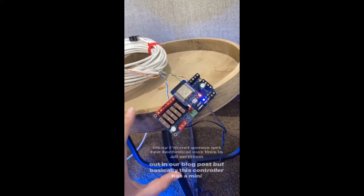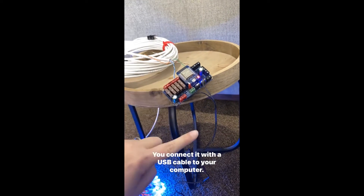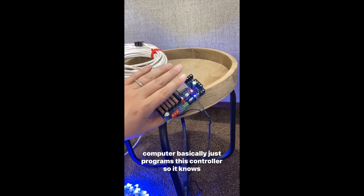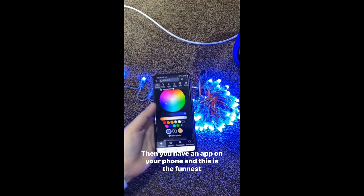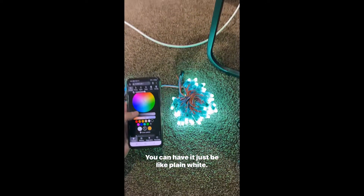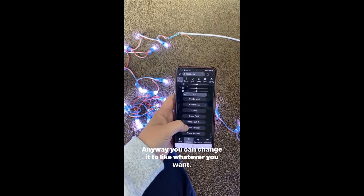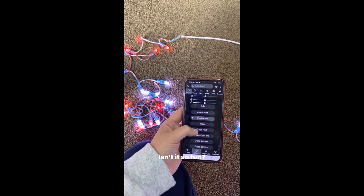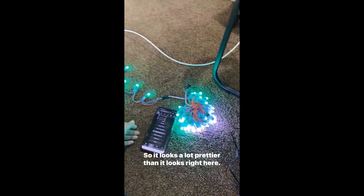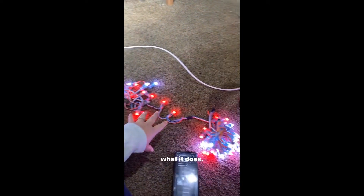This controller has a mini USB port right here. You connect it with a USB cable to your computer, and on our blog post we linked the software that you need — your computer basically just programs the controller so it knows what to do. Then you have an app on your phone, and this is the funnest part. You can change all of the colors to whatever you want — you can have it plain, candy cane for Christmas, rainbow. My kids love to just choose different effects and see what it does.